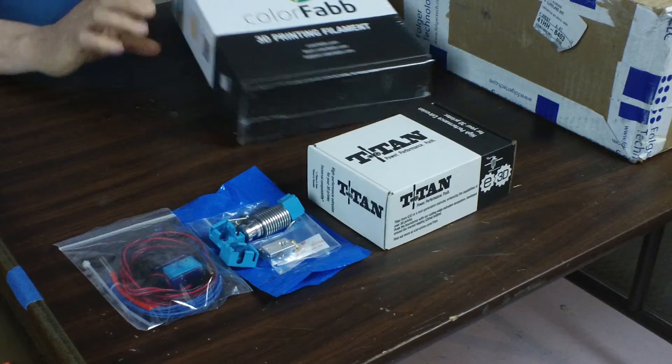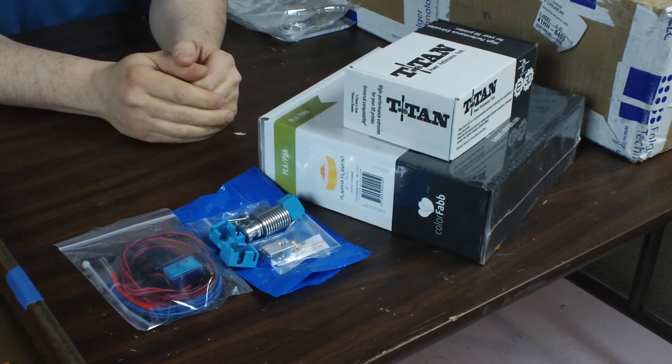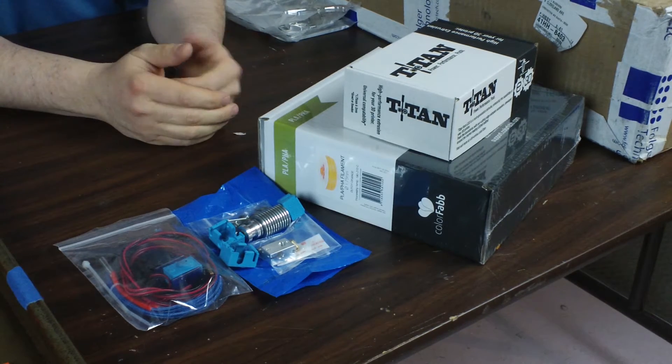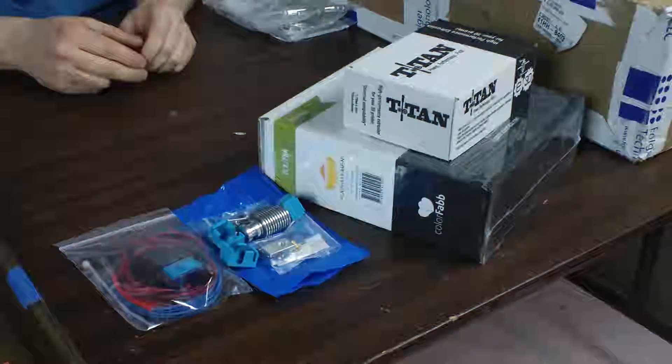The other thing I picked up from PrintedSolid is I decided to get some more filament. Since I'm going to be using 1.75mm filament in the FT5, I decided to go with Orange. I'm kind of very fond of the Orange. This is the Dutch Orange and it prints beautifully. I've had really good luck with ColorFab so I figured if we're going to start an FT5 build, let's christen it with the good stuff. A little more expensive than the regular filament out there but again, I've had really good luck with their stuff.